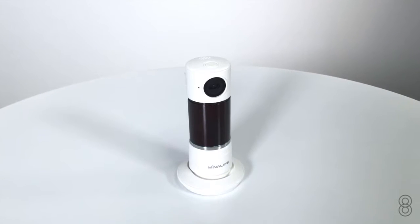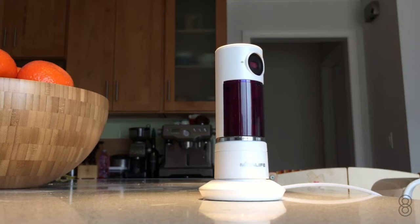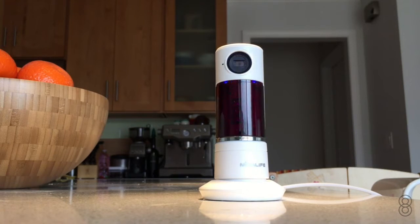Next is the Twist HD camera. It records video in 720p HD resolution, and with the app, you can turn the camera a full 300 degrees.